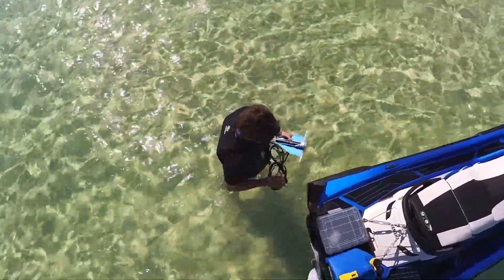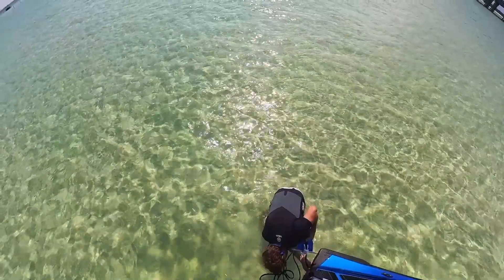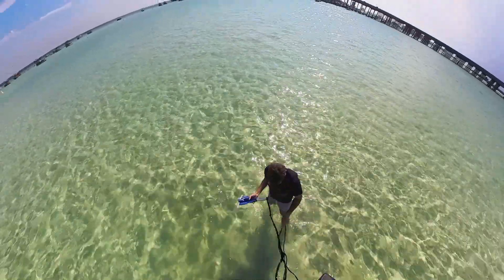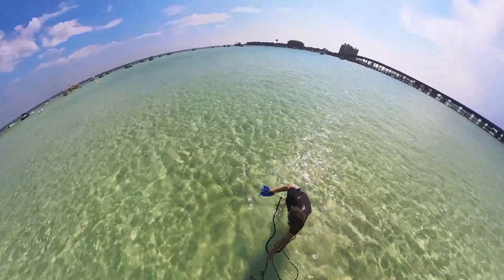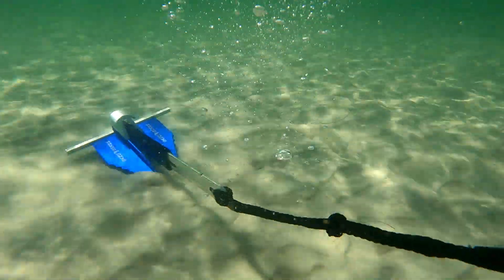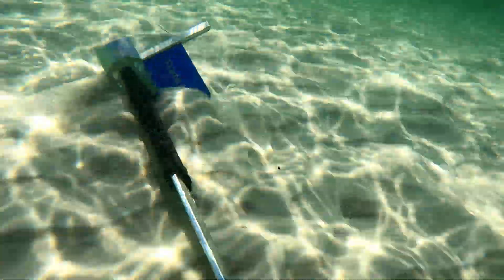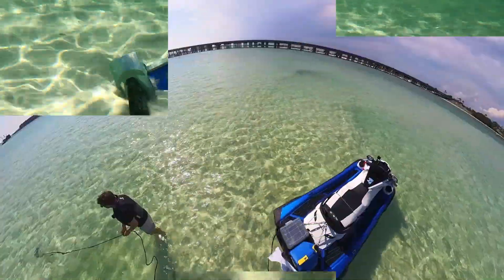As we arrive in the shallows of Crab Island in Destin, Florida, we find a good spot to anchor up. First, we attach the included bungee anchor line to our jet ski and then toss out the Mini Fluke anchor. The anchor self-sets, so there's no reason to get off your ski or in the water if you don't want to.